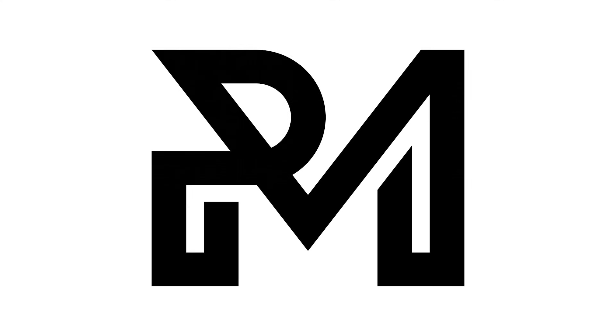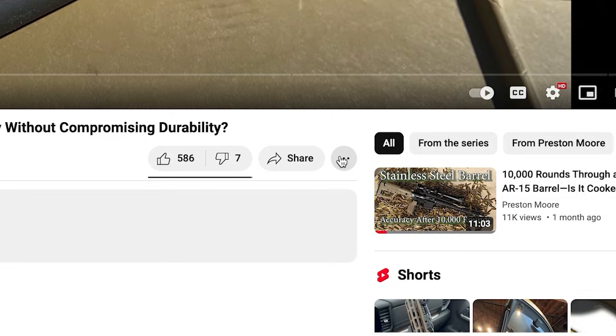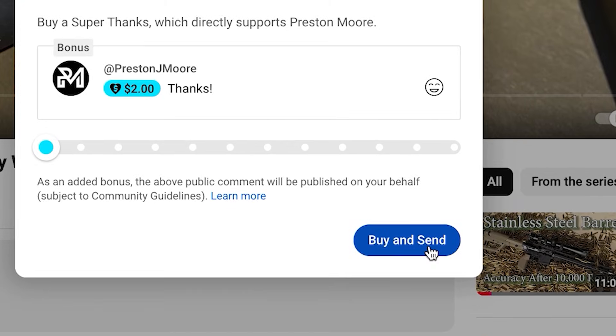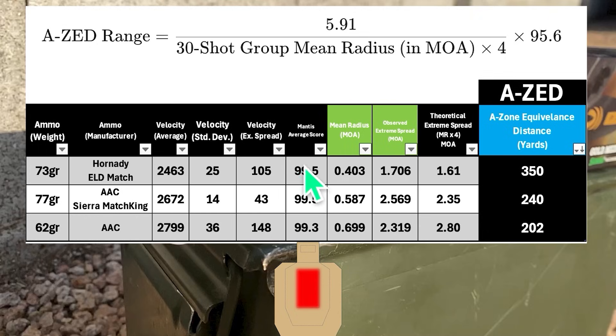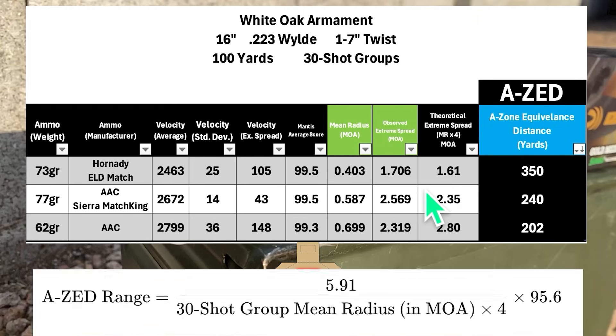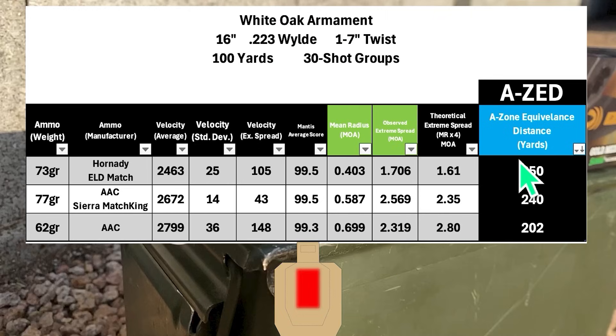Here are the overall results for the White Oak SPR barrel. The AZ score is the A-zone equivalence distance — calculated by taking the mean radius from the 30-shot 100-yard group, multiplying by four to get an estimated extreme spread size, then determining the distance where that group size equals 5.91 inches (the width of a USPSA A-zone). The best group of the day was the Hornady 73-grain ELD Match with an AZ score of 350 yards, followed by the AAC 77-grain Sierra Match Kings with an AZ score of 240 yards, and last the 62-grain FMJ load with an AZ score of 202 yards.